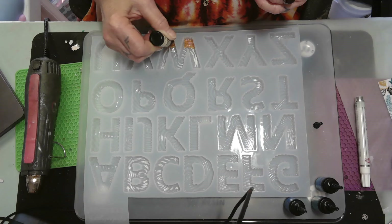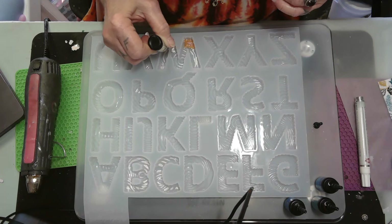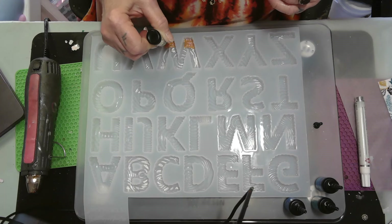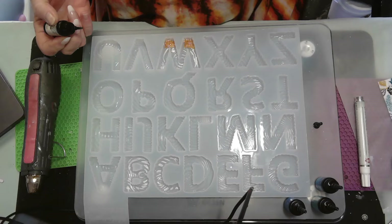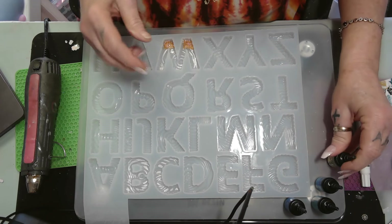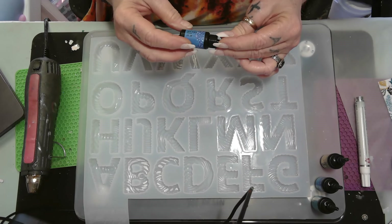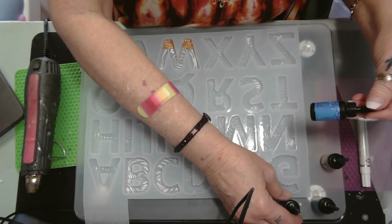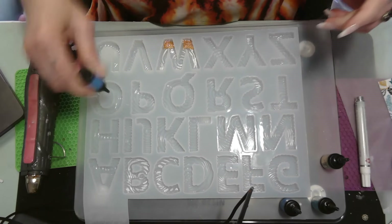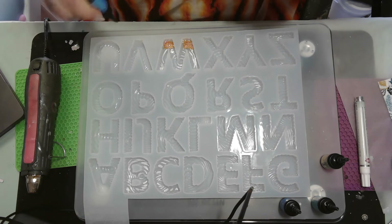Now I'm just going to continue with my colors until I get them all in, and then I'll cure them. I'm going to do one at a time. We're going to do the W first. Next we're going to do just the blue. I'll see y'all when I get all my colors in.